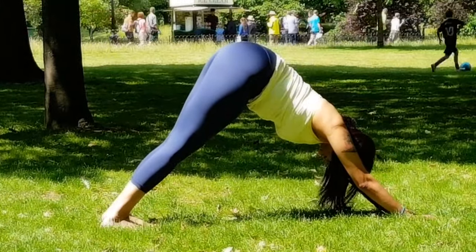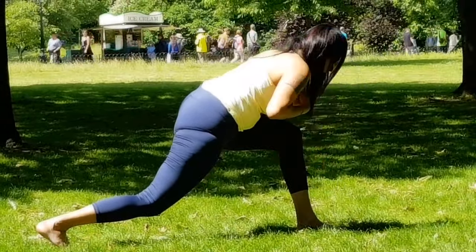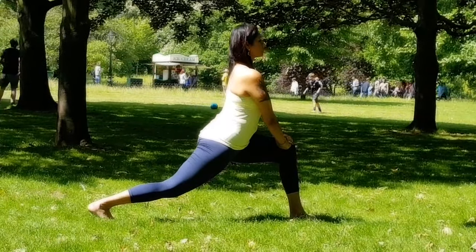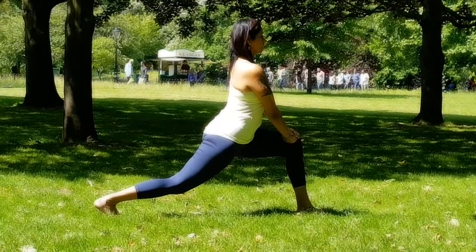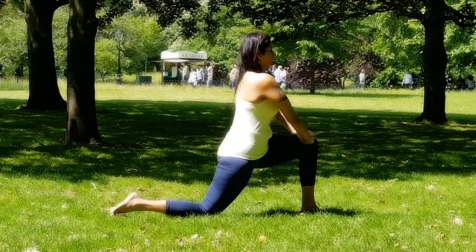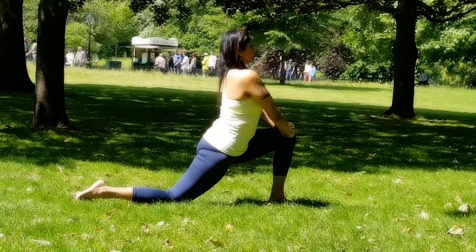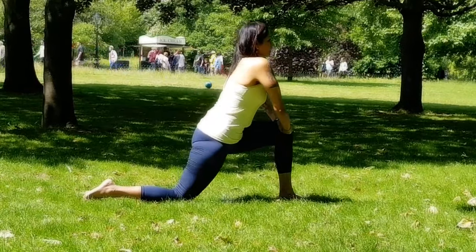Stay there for a couple of breaths; we'll repeat the whole sequence on the left side. You can also pause, drop your knees on the mat, and take a couple of breaths for recovery — do it at your own pace. Slowly bring the left foot all the way to the front, wriggle your right toes, stretch your right leg behind as much as you can, pull up the back knee. Palms on your knees and just stay there — allow your body to stabilize. Slowly drop your back knee on the mat; you can untuck your toes.